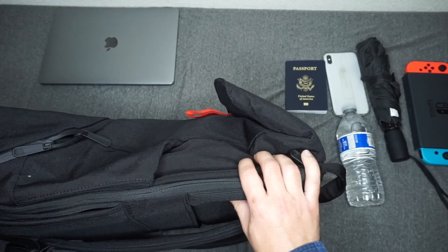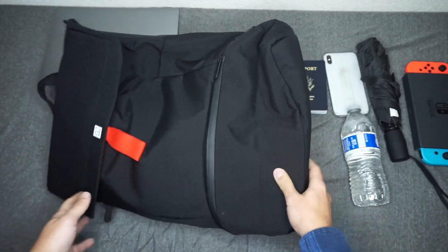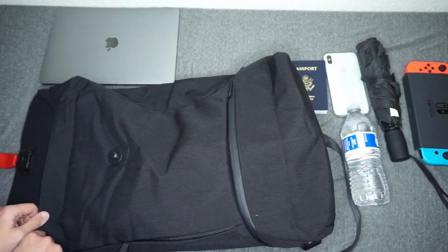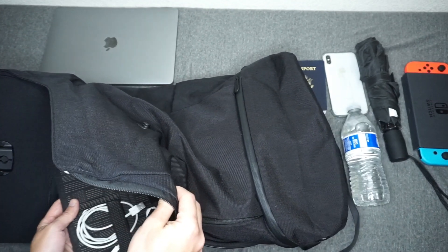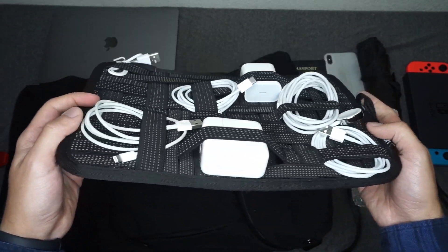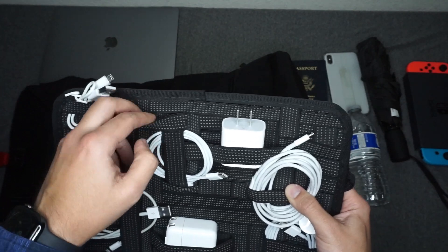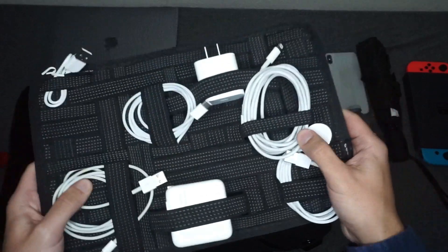It's not a ton of items, but it's enough to keep this bag going. Now let's check out what I put in the main front pocket. So all those Apple products and Switch products are going to need charging. This is a Grid-It Organizer — what I like about it is you can fit pretty much anything, whatever cable size, and it'll fit to accommodate any dimensions. I have chargers, iPad chargers and everything in here.